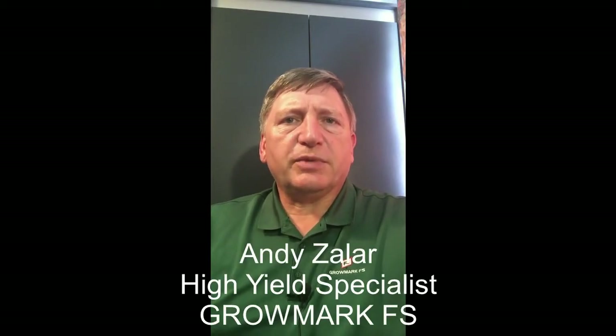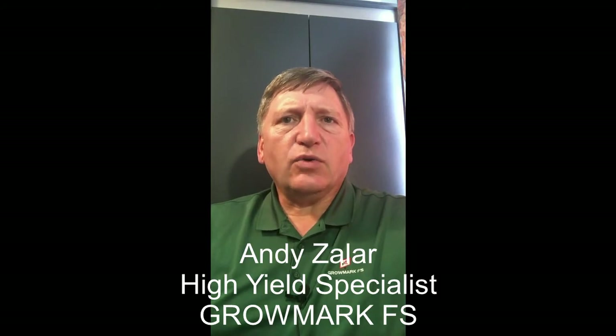Hi folks, Andy Zahler here with GrowMark FS. I'm the Territory Seed Manager and High Yield Specialist for Western Pennsylvania. We're fielding a lot of questions here on May 23rd, about 30% of the crop planted, about whether or not we should be replacing long season hybrids with shorter season hybrids.